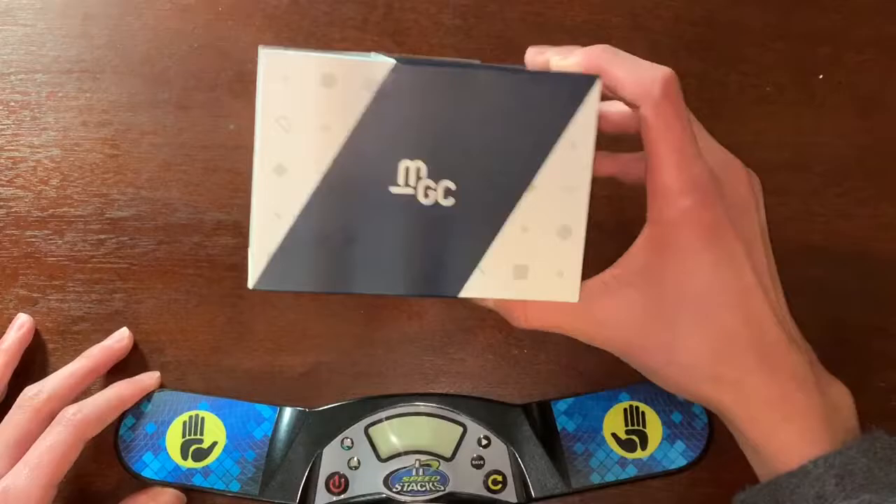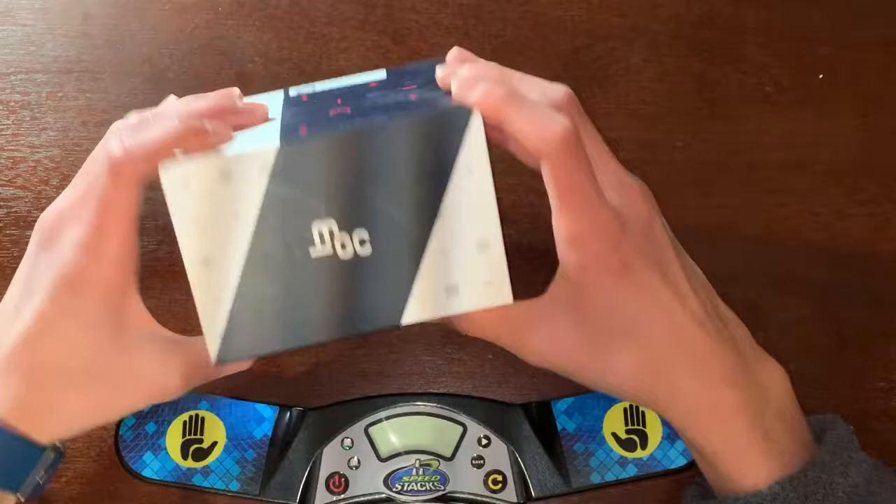So this is the YJ MGC 6x6, and it's apparently the best 6x6 on the market. It is also a budget cube.